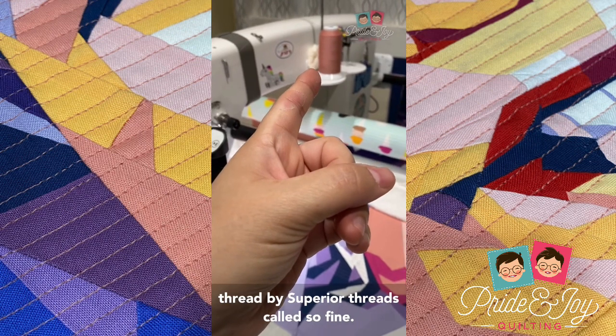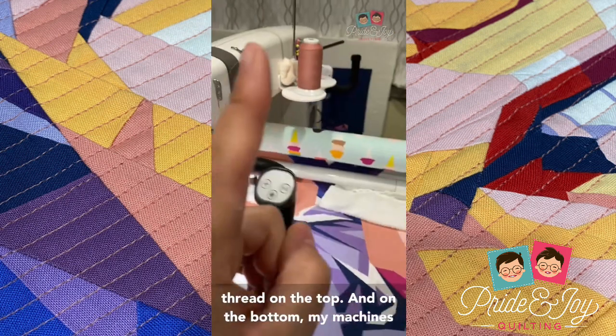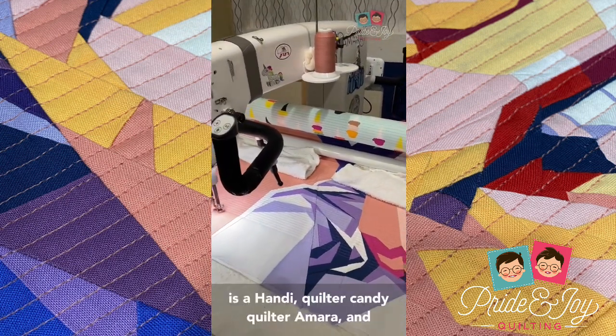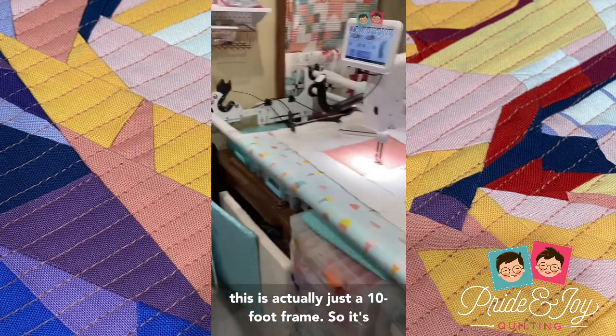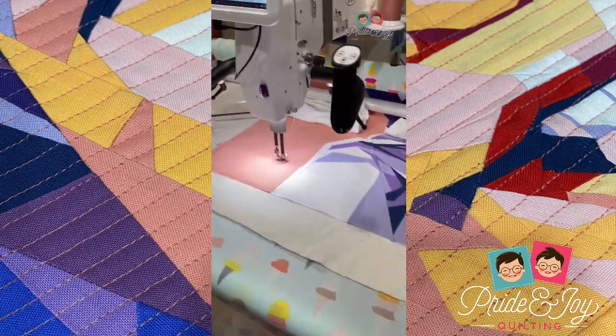I used 50-weight poly thread by Superior Threads called So Fine, and my stitch length was a 12. I used the same thread on the top and on the bottom. My machine is a HandiQuilter Amara, and this is actually just a 10-foot frame, so it's not that big.